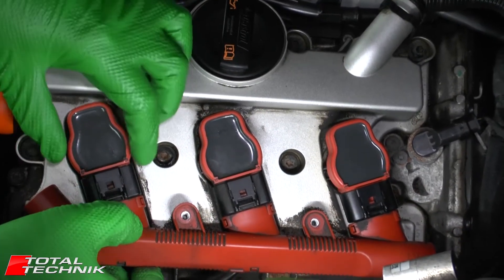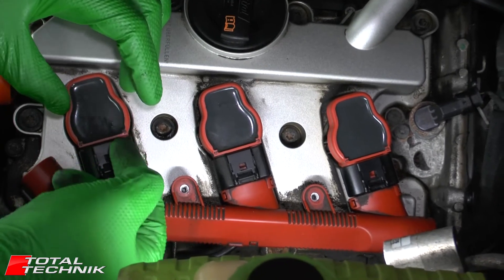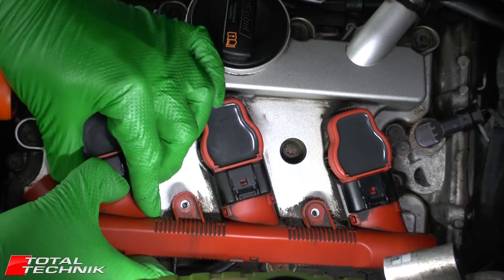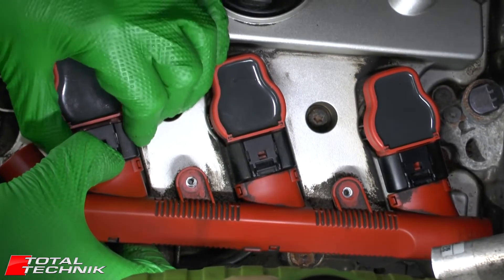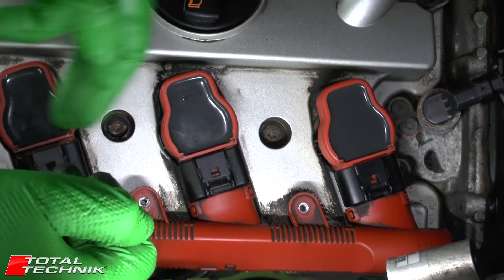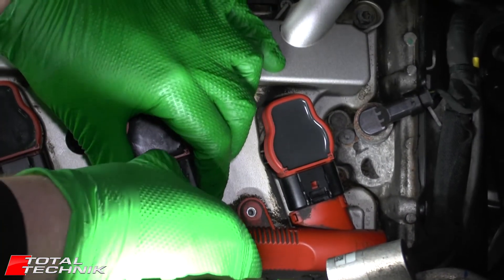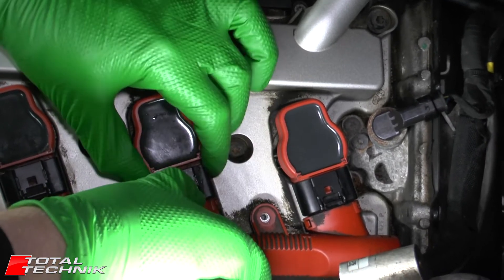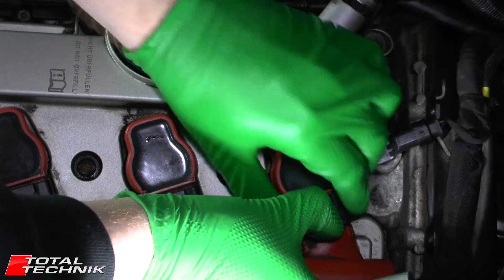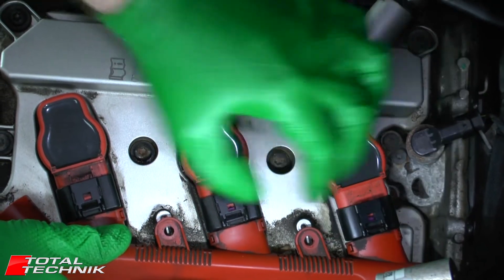Just be careful as you go. Release each connector and move it down a little bit, then work your way along to release all three evenly so you don't break the rail. Push the tab down, then push it forward first — if there's any dirt built up in there, pushing it forward and then pulling it back can often release it. Pull it down gently, push it up, push it down — there it goes. Repeat that process for all three connectors so they all go down together.